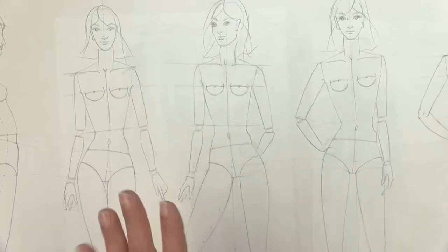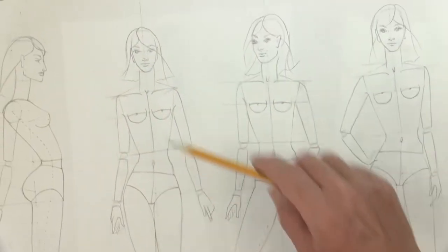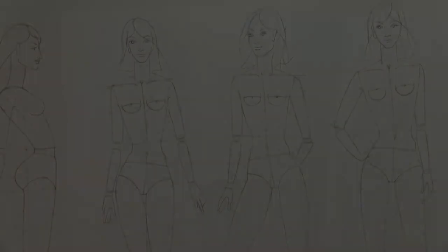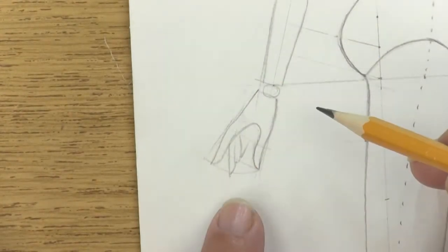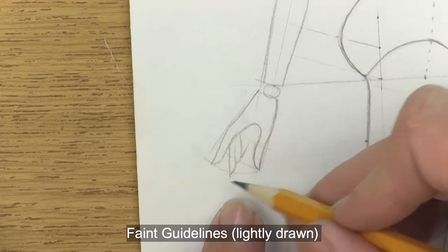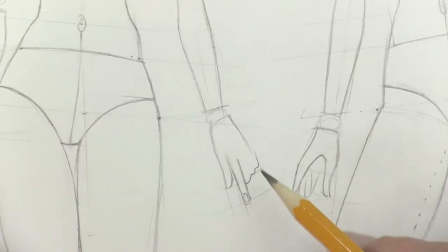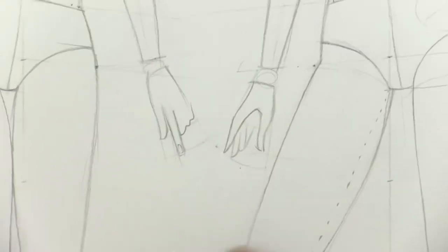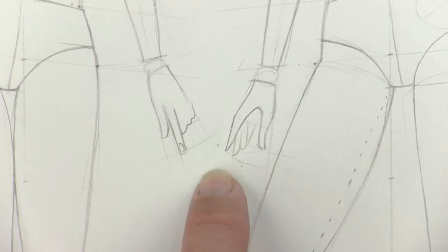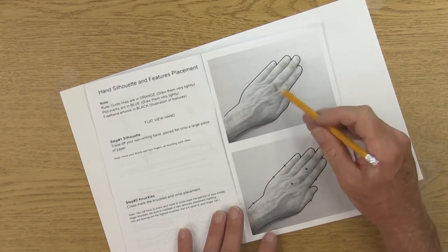Even if you draw the hand a little roughly or you're just sketching quickly, if it's in proportion it will look great on your model. When you look closely at the hands I've sketched, you can see all these very faint little guidelines, and the hands are fitting inside of those guidelines. What I'm going to teach you now is the formula for finding these exact guidelines, so that when you draw your hand inside of that, it'll always look in proportion to the rest of the body.